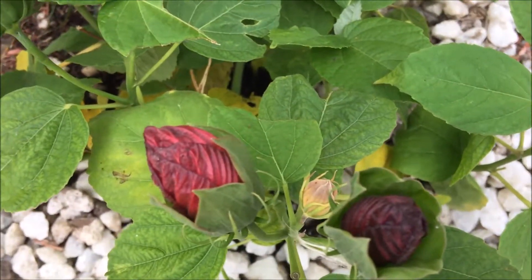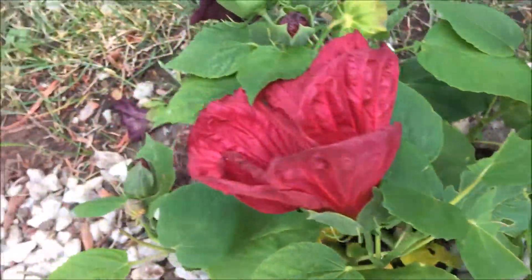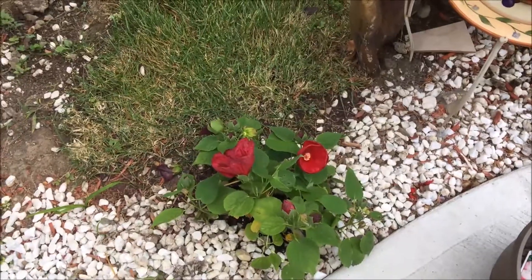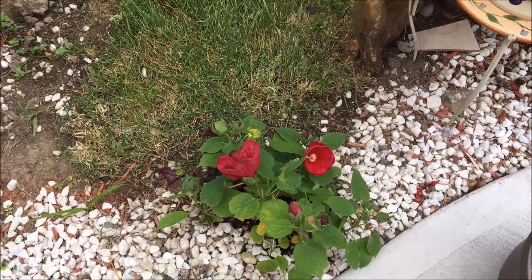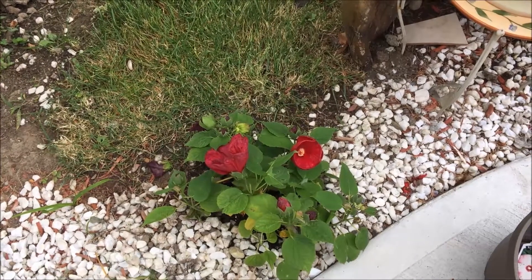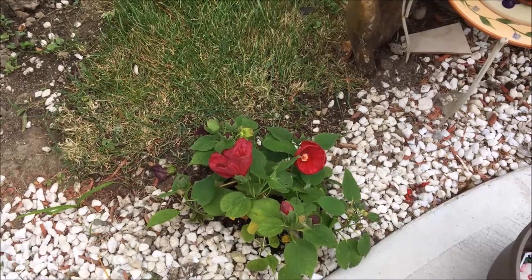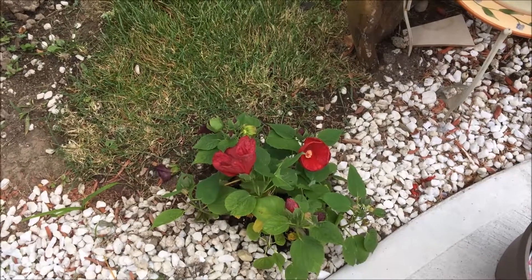They start like that and then they turn into a little bowl, and then they're going to open very wide — I'll leave a picture up of when it was open huge, like really wide. It's another perennial, which I love to have in the front. And they're always going on sale when the summer is finishing, so keep an eye when summer is ending. Keep an eye on those sales — go get some perennials.